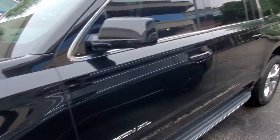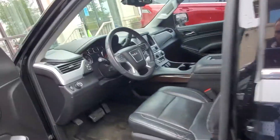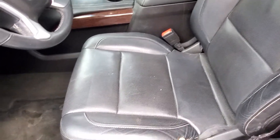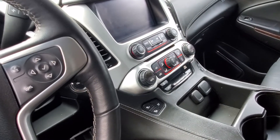Tires look good. Body looks straight. I don't see any dings on it. This is my first time looking at it, so we'll look at it here together. A little bit of wear on that seat — that's normal. Looks like air-conditioned heated seats.